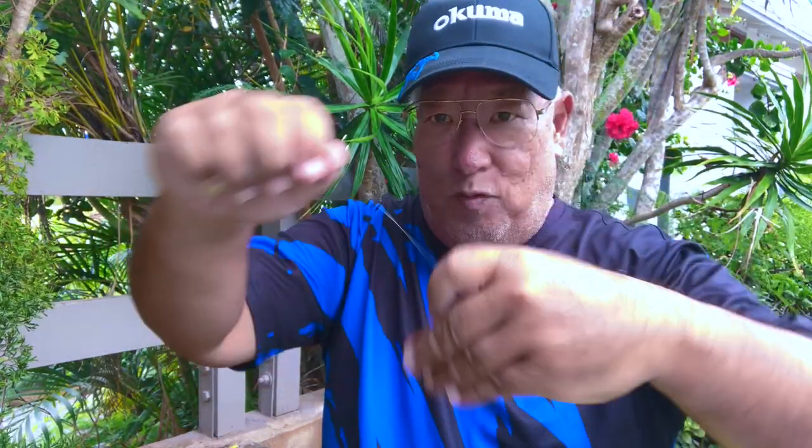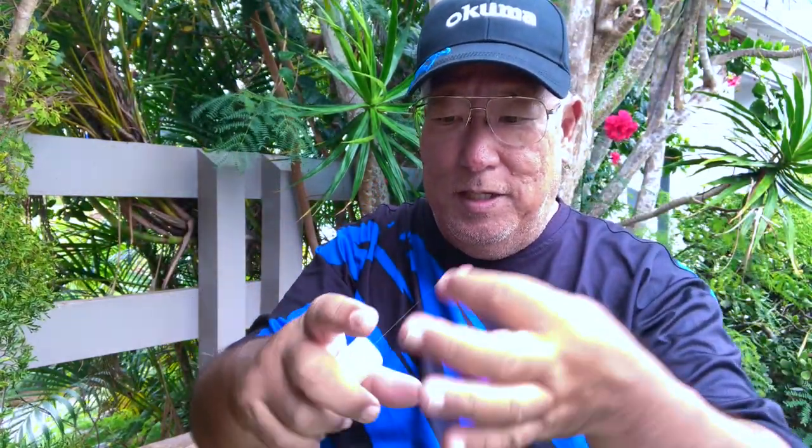Wrap it around your bait, pull it — it breaks. So this is what I use for my hooks when I go baiting.